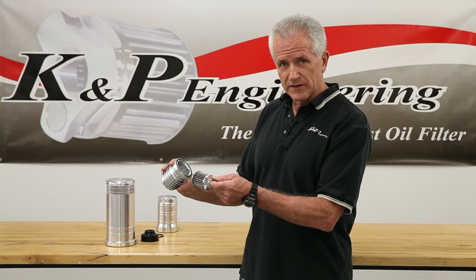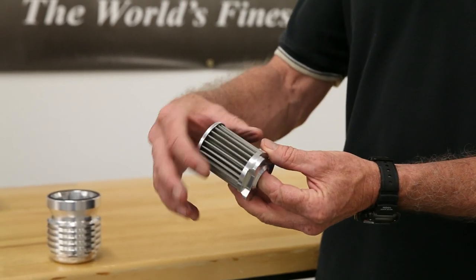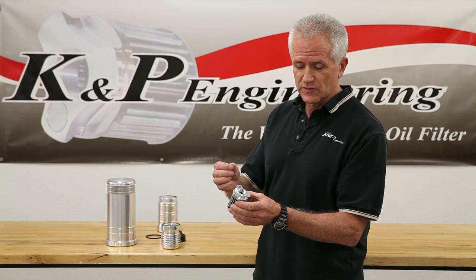Do a visual inspection for debris in the housing as well as on the filter element. All the debris will be caught on the outside of the element. There's also a magnet embedded in the top that you can check for ferrous material as well.